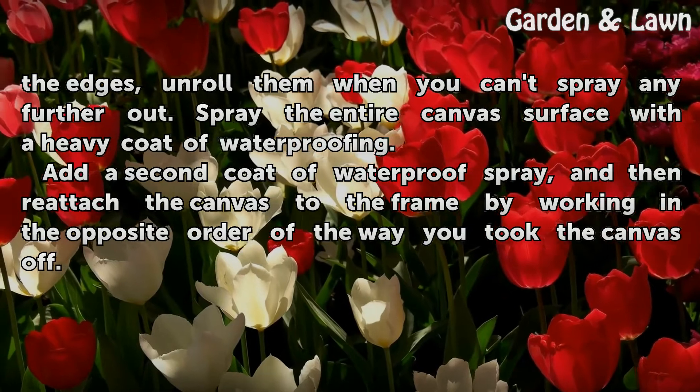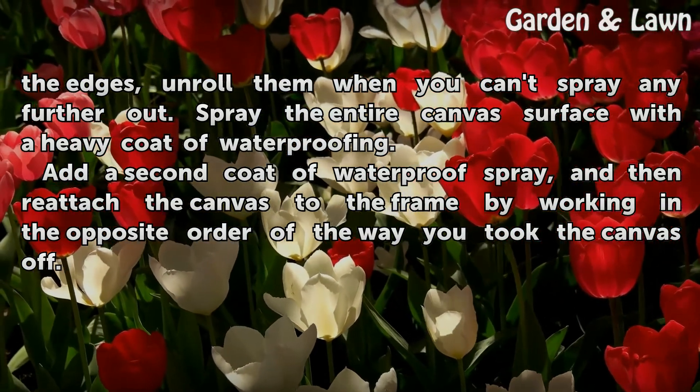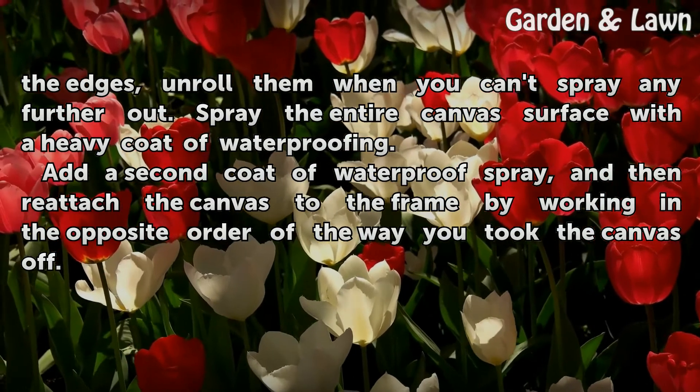Add a second coat of waterproof spray, and then reattach the canvas to the frame by working in the opposite order of the way you took the canvas off.